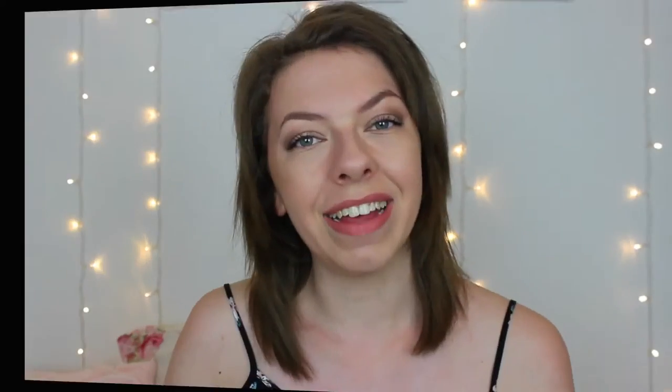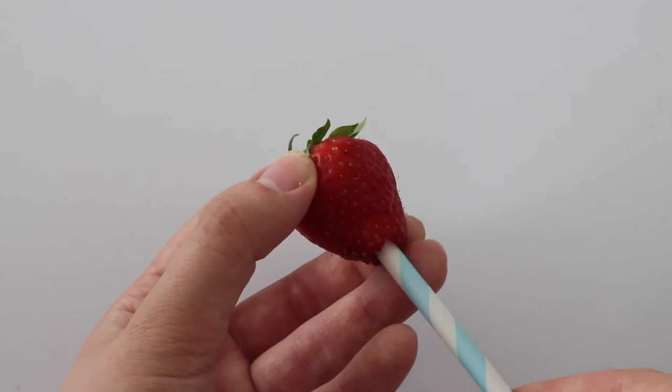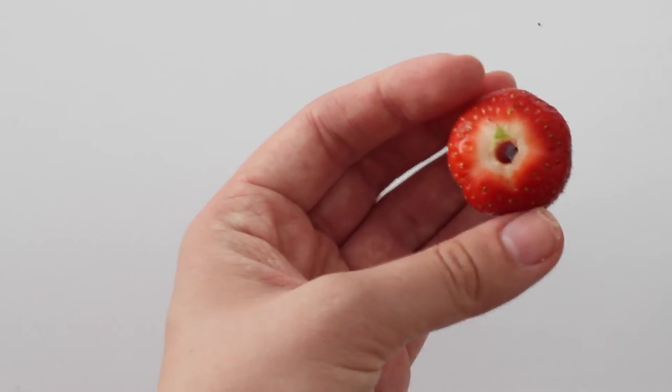Hack number two is definitely an unusual one. I use a straw to take off the stalk of a strawberry. This is really good if you don't have any knives to hand — if they're in the dishwasher or something like that. You just put the straw through the strawberry from the bottom to the top and the top basically pops off.